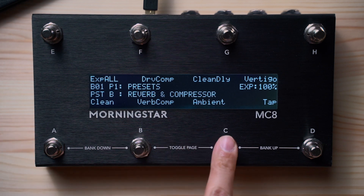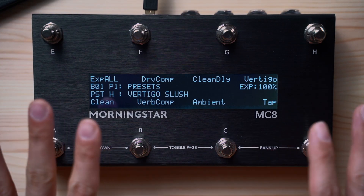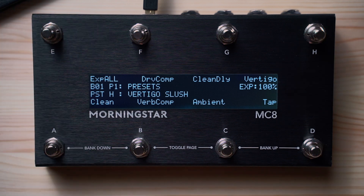The MC8 always shows you the name of the bank you are currently on and the name of the currently activated preset, so you will always know which preset is active. All bank and preset names are defined by you, the user, so the customization options and possibilities are endless. Use the Morningstar device editor to program and name each of your switches quickly and easily — we'll put a video link in the description below showing you how.